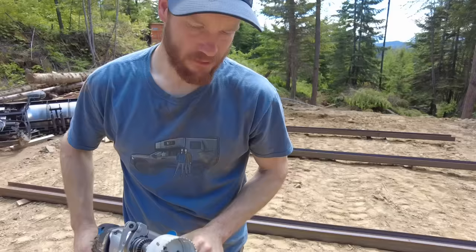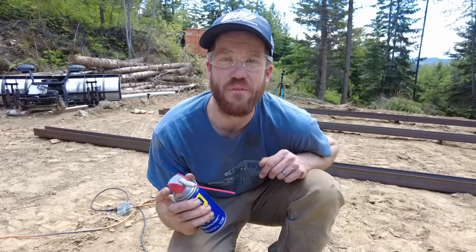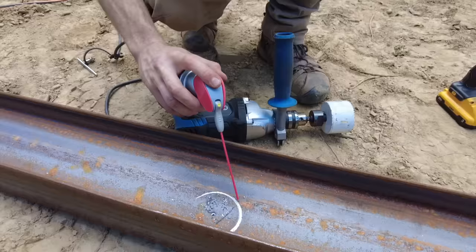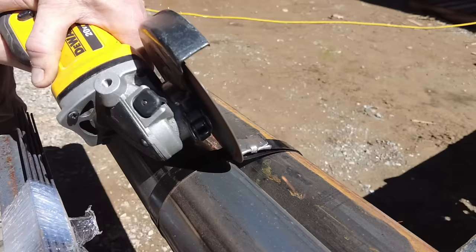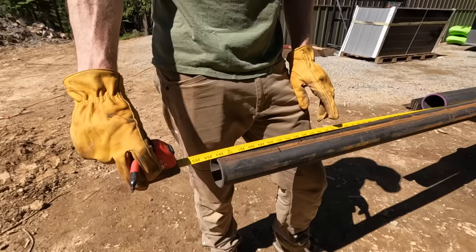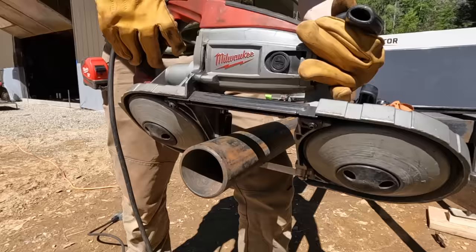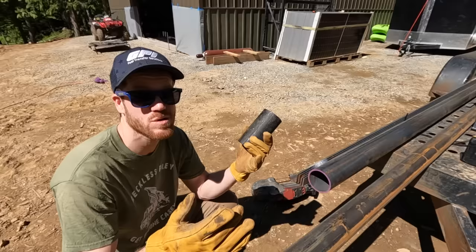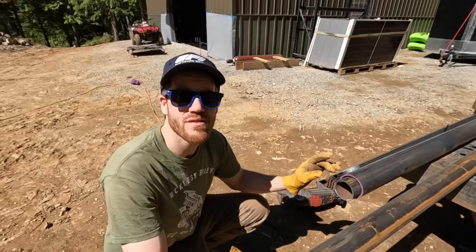Wish me luck with this no-name hole saw — definitely one of those get-what-you-pay-for kind of things. I've found that a little bit of WD-40 on the hole saw really helps to keep it from chattering on steel. The two-and-a-half-inch pipe sleeved inside the three-inch pipe is how we're going to make our pivot assemblies for our pivoting solar array.